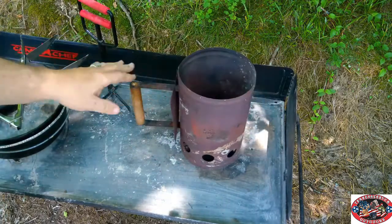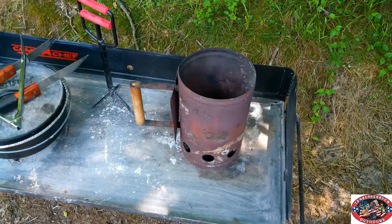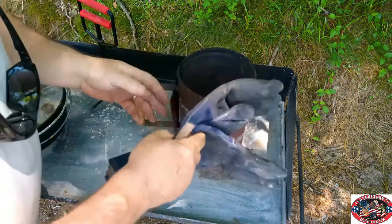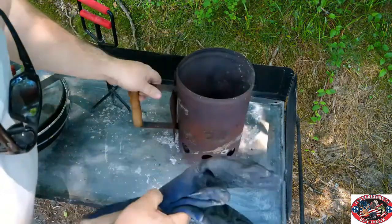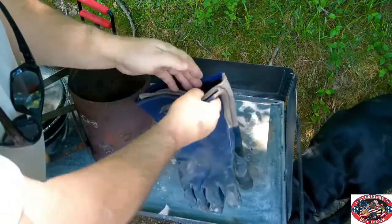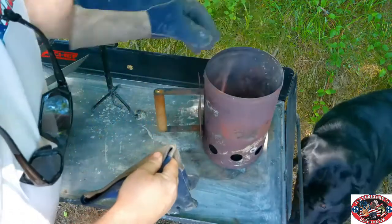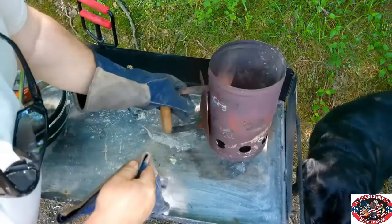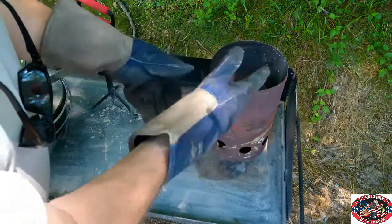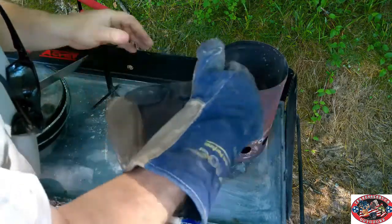What you also want to have is some gloves — that is another must. These are old welder gloves. When it's hot and you've got to lift up the lid, you're going to need them. Invest in a good set of welder gloves and you can't go wrong.